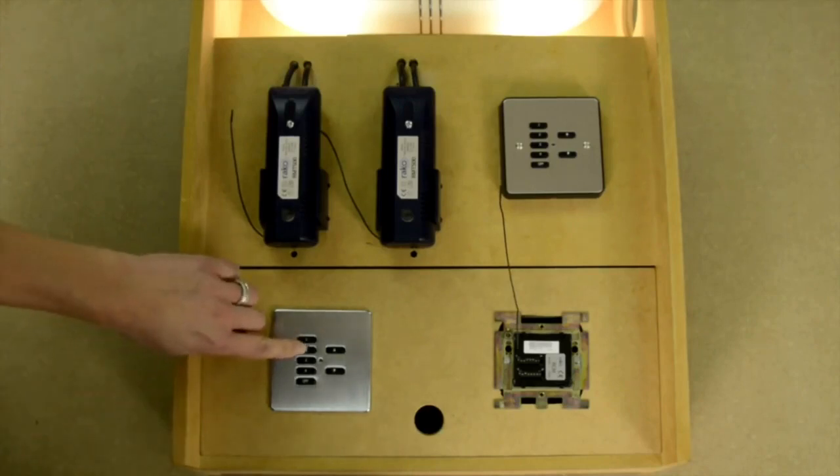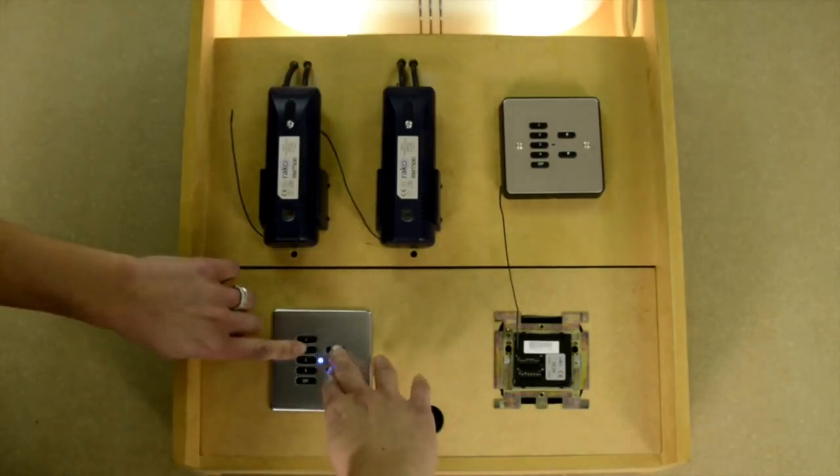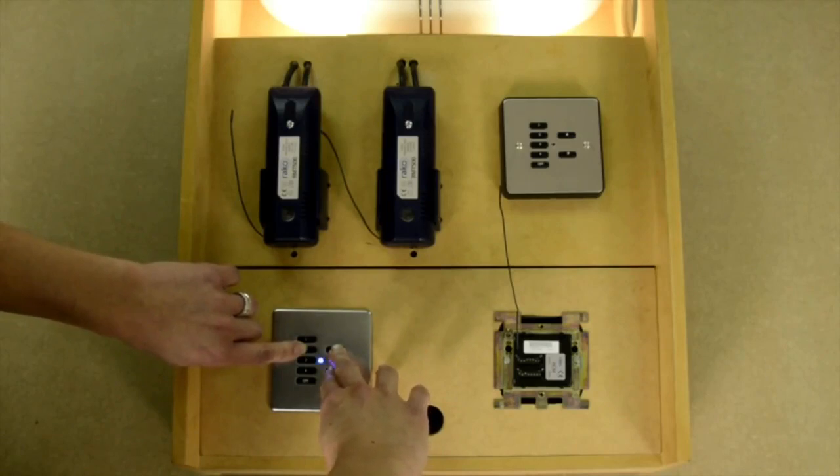In this case press button 2 and then the raise and lower buttons as well. After about 5 seconds the LED on the front starts to flash. Release the buttons and the LED should continue to flash on its own.